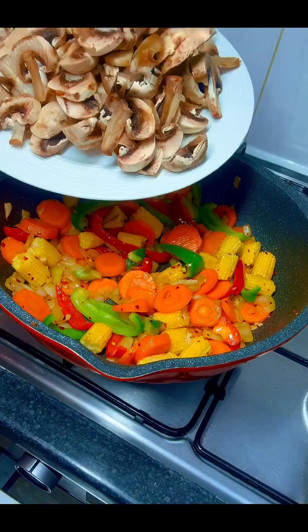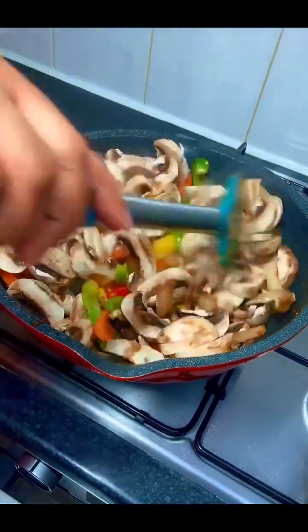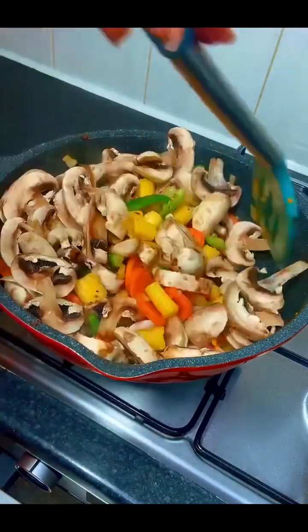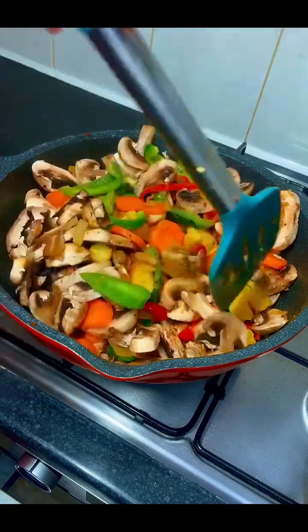Next, I added some sliced mushroom. I had washed it thoroughly with salt and cut it into slices, then continued stirring until everything was mixed together.